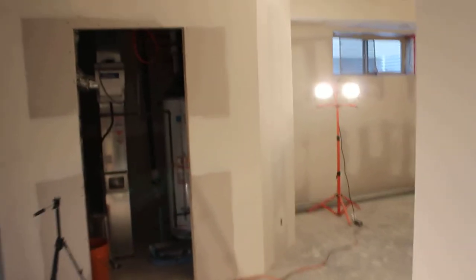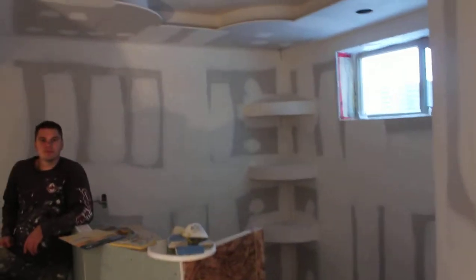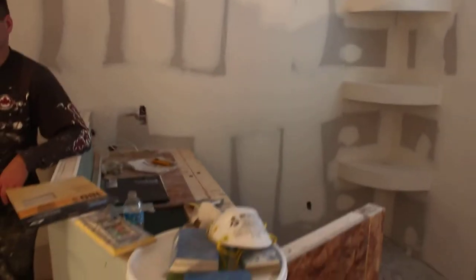It's a basement renovation in Fort Saskatchewan. It's gonna be a bar — bar shelves, bar ceiling, and a bar till.